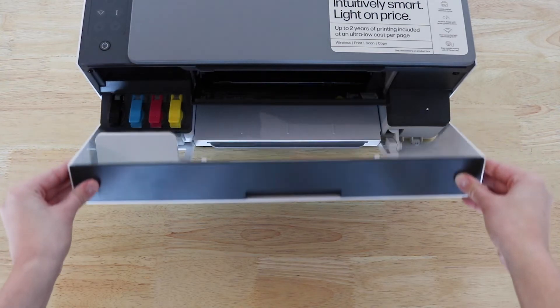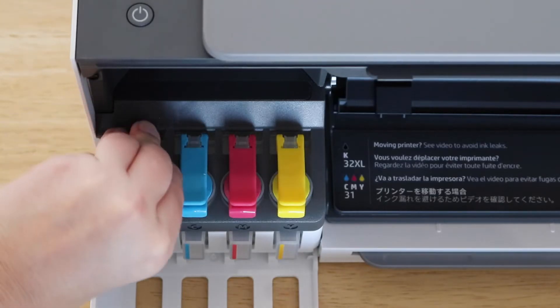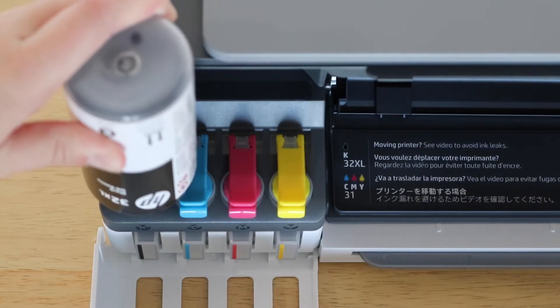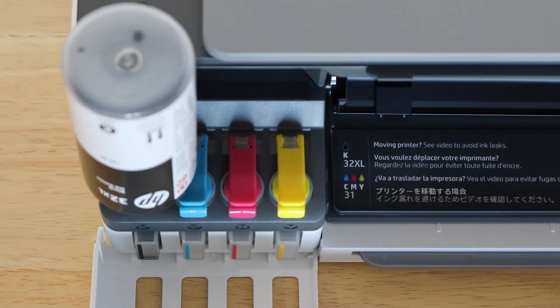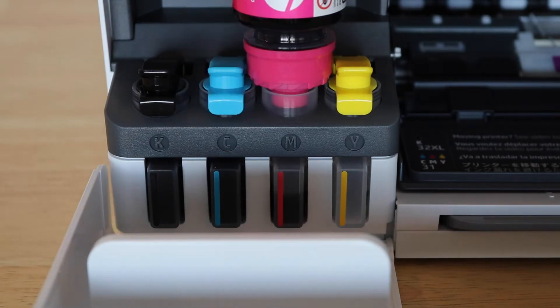Transcending your usual cartridges, the HP Smart Tank systems provide a spill-free top-up system. Straight out of the box, these bottles can provide up to 6,000 prints for black and colour, equating to up to two years of ink, leaving you with an ultra-low cost per page to print.